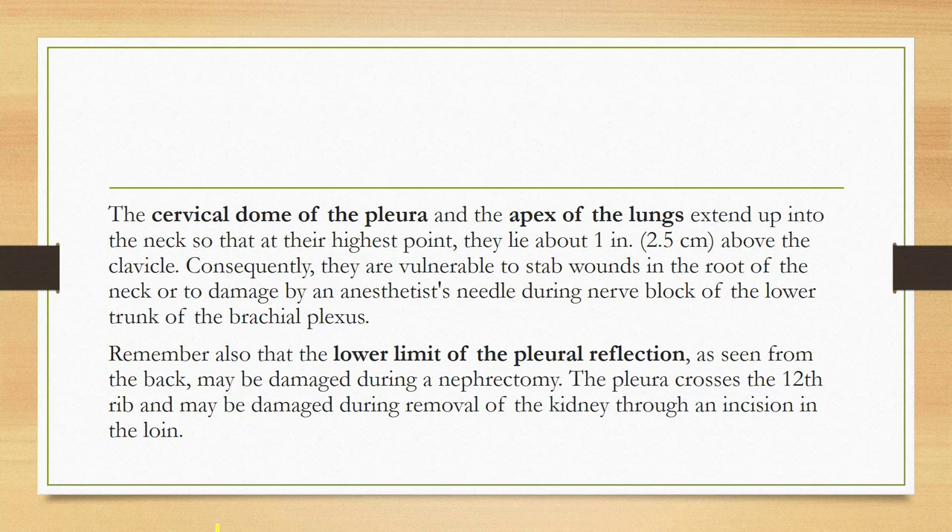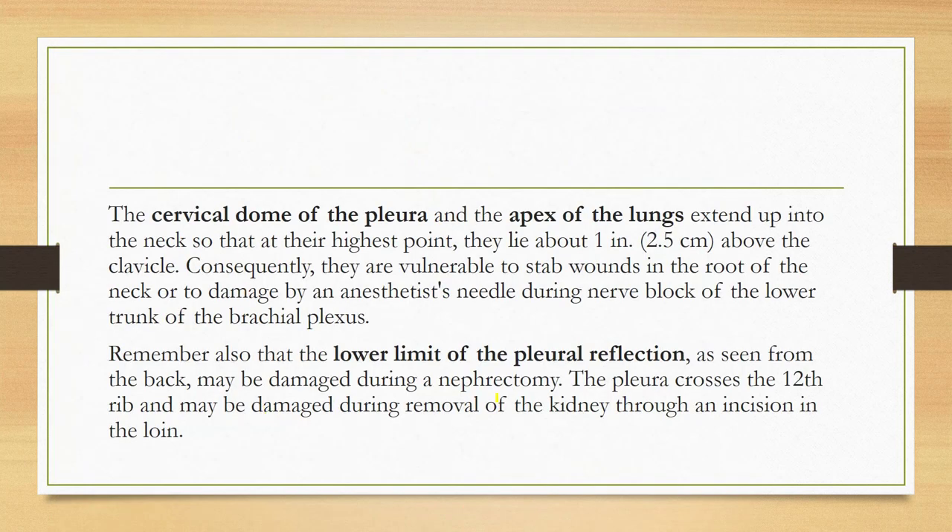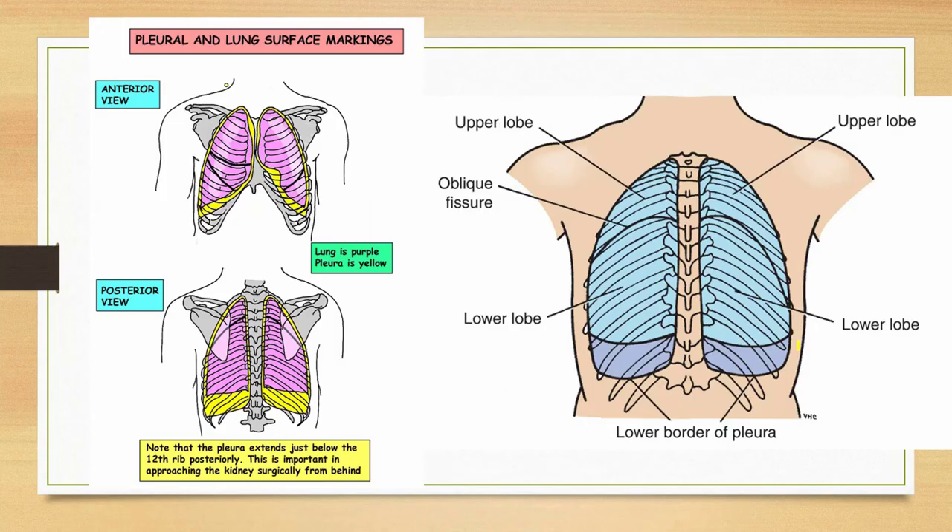The cervical dome of the pleura and the apex of the lungs extend up into the neck. At their highest point they lie about one inch above the clavicle. They are vulnerable to stab wounds in the root of the neck or to damage by an anesthetist's needle during nerve block of the lower trunk of the brachial plexus. The lower limit of the pleural reflection posteriorly may also be damaged during nephrectomy.